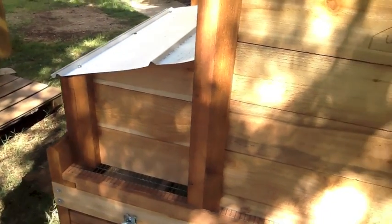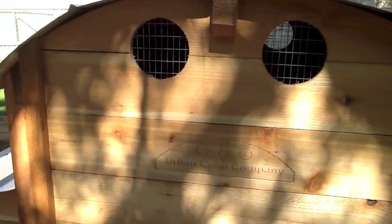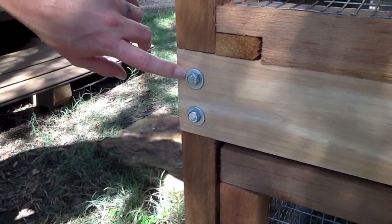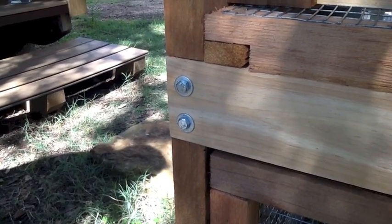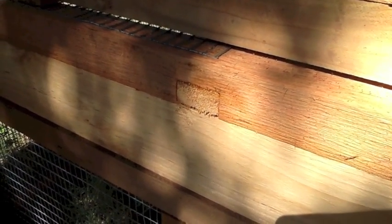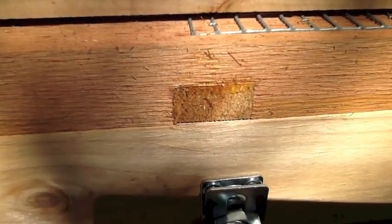Our coupes are made with 100% western red cedar. Cedar is a great material for outdoor use — you can leave it as is and it will eventually weather to a soft gray color, or you can stain it or paint it. We use heavy duty bolts and washers on our coupes. One nice thing about using heavy duty fasteners is that you can take your coupe apart if you move and reassemble it somewhere else. All of the joints on our coupe are glued and mechanically fastened. We use a high quality waterproof glue, which means if you want to wash it, you can without any issues.